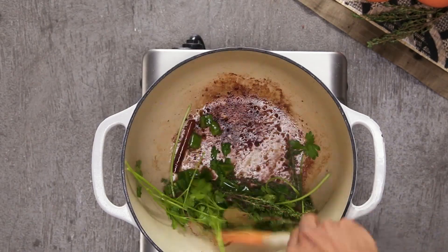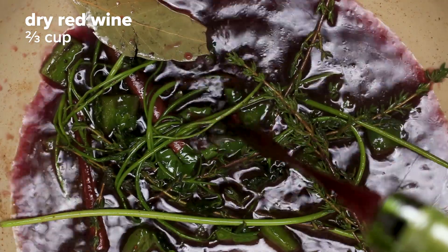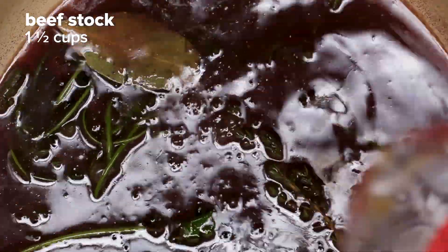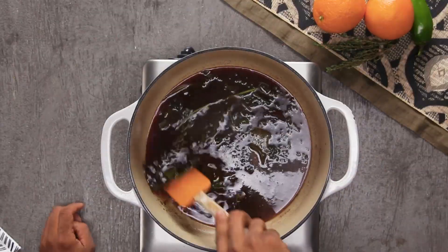This braising technique is a traditional braising technique — it has red wine in it, but my flavor profile is based on my travels: a little bit of orange juice, a cinnamon stick, thyme, bay leaf, and jalapeño. So I'm mixing it up a little bit.